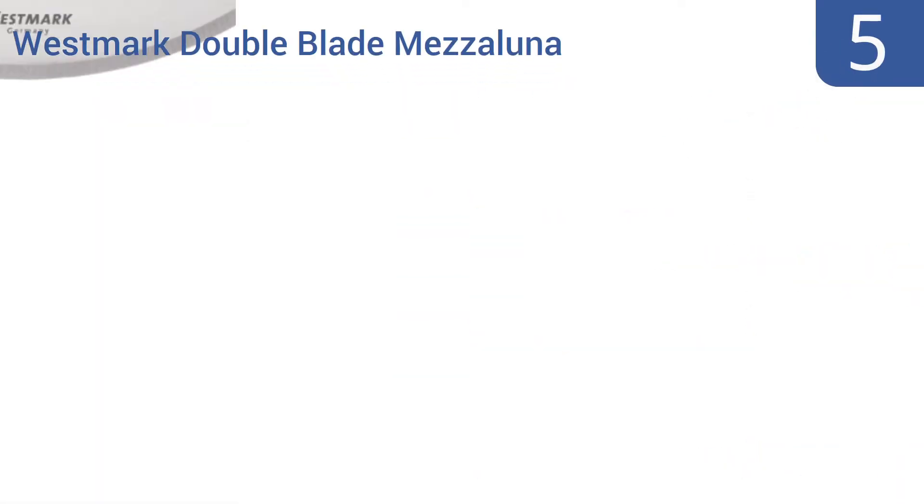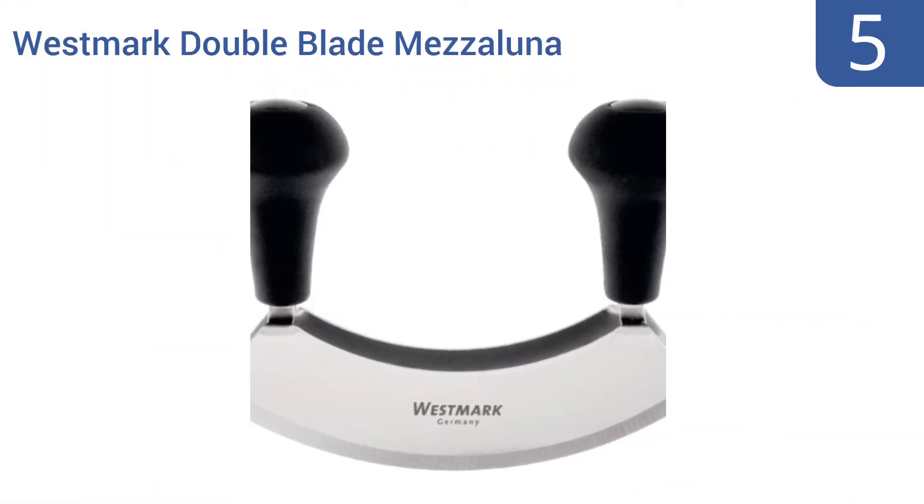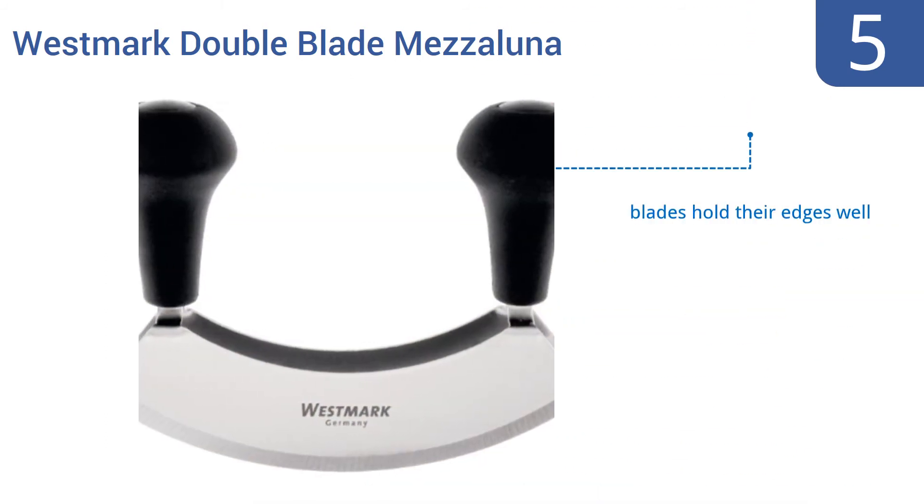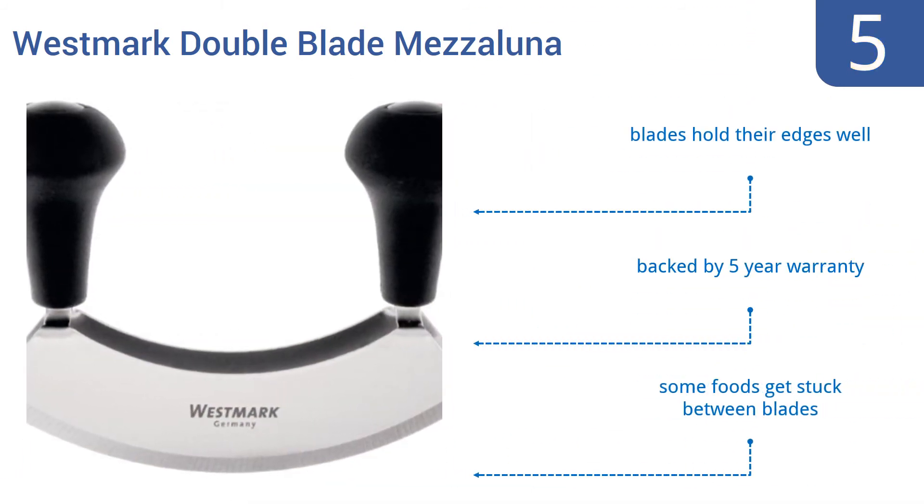At number 5, this German-made Westmark double blade Mezzaluna knife makes chopping a pile of vegetables a breeze, producing great chopped salads in half the time, thanks to its dual blades and superior sharpness. The blades hold their edges well and is backed by a 5-year warranty, but some foods get stuck between the blades.